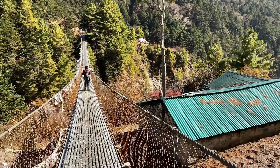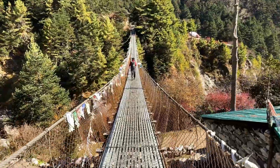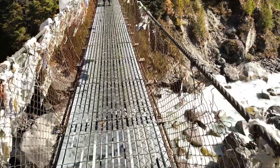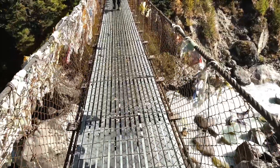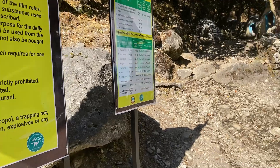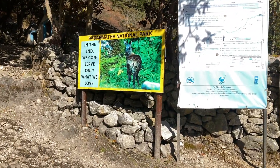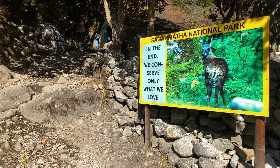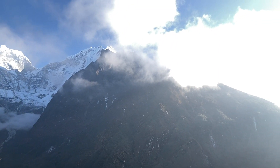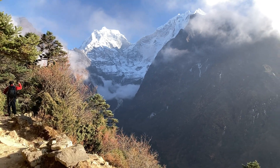Now I have to cross a suspension bridge. After this bridge the trail is pretty much going to be hard — it's completely uphill to Tengboche. Exactly behind me there is a military checkpost where I checked in; they asked my approximate return date. Clouds are rolling — this is not a good sign, weather is getting worse.